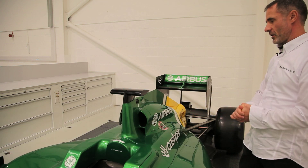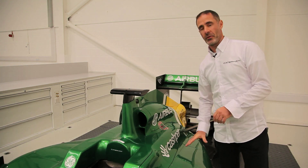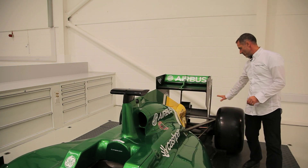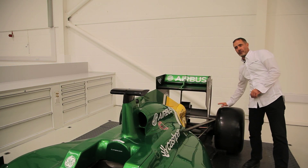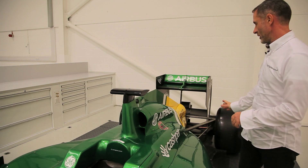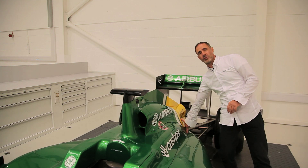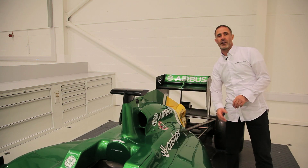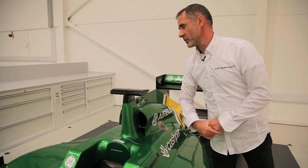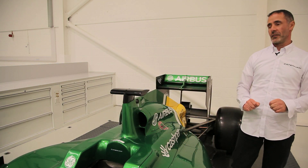Basically, KERS is made up of an electric motor which is sat underneath the fuel cell here, and that is connected to the back wheels. It absorbs energy from the back wheels and converts that to electrical energy, which is then stored in a battery pack which is in and around the gearbox at the back of the car here. And then we have an electrical control box which is situated underneath the radiator on the right-hand side there.